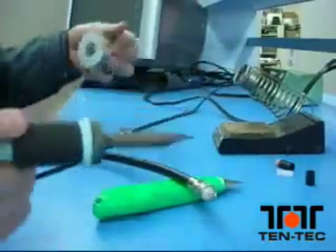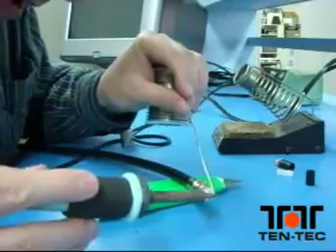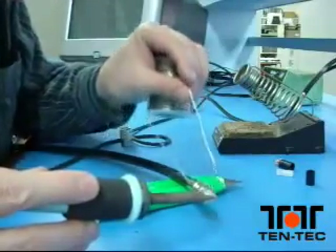Now you're ready to solder the tip. Note that the center conductor of the coax is sticking out of the tip about an eighth of an inch.